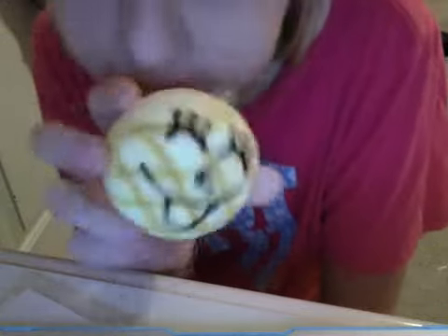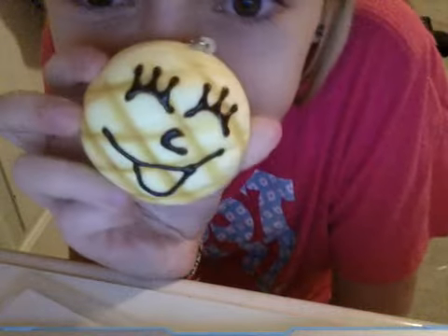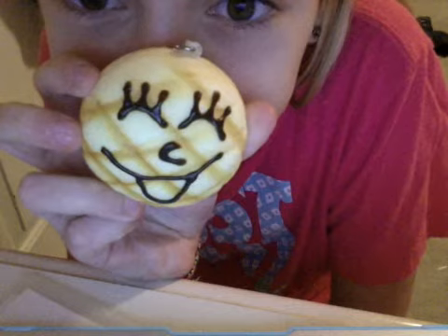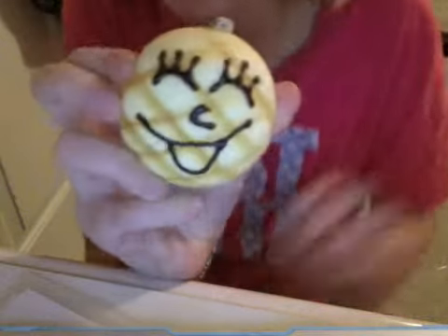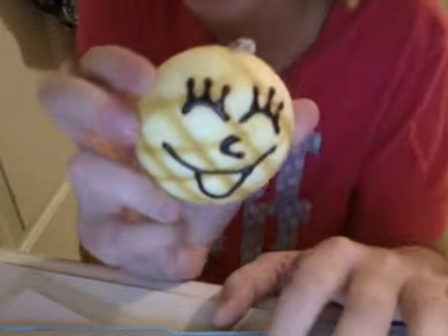It smells like the panda bun, but better. So yeah, this is my favorite squishy and I hope you guys like the video. Bye.